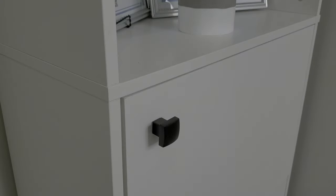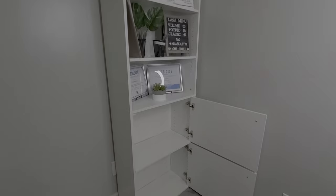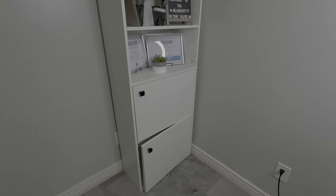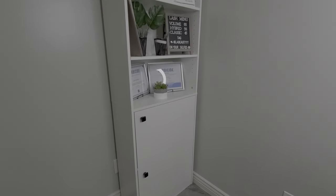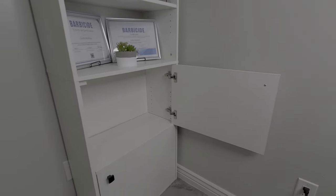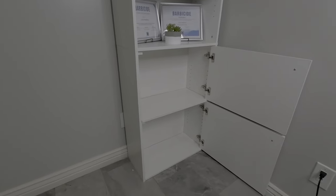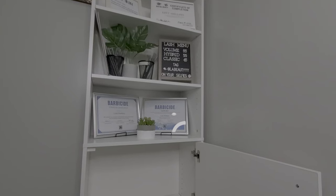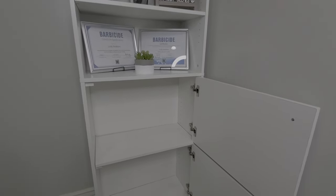After installing these doorknobs, this project was done. This is a really inexpensive way to add doors to any bookcase that you already have instead of going out and buying another one. If you found any part of this video helpful, make sure you hit that like button, and if you're not subscribed, make sure you subscribe. I'll catch you guys in the next video. Bye!